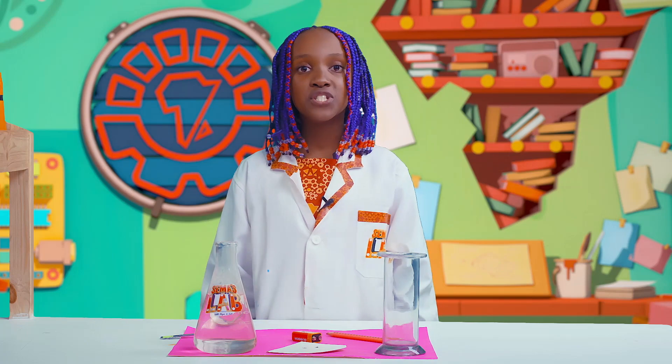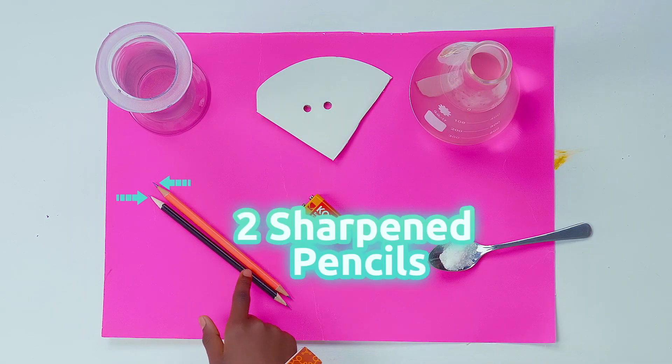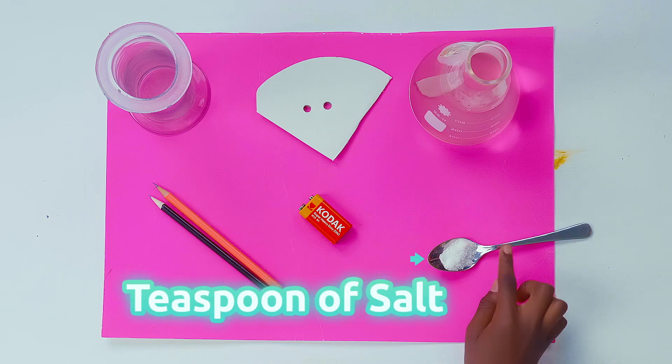For this experiment, you'll need a glass, two sharpened pencils, a cardboard with two holes, a 9-volt battery, warm water and a teaspoon of salt.